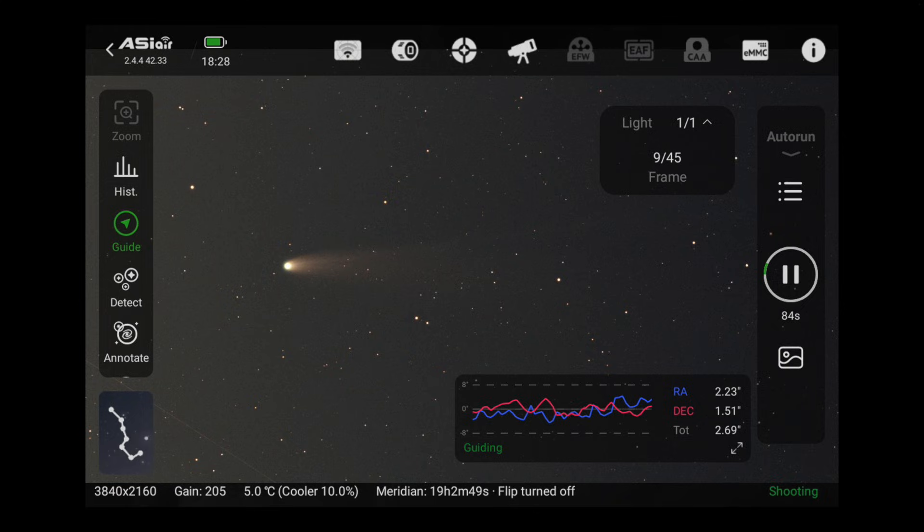Here is a single screen capture image of the comet taken on my Samsung SmartPad, a 90-second exposure. The comet was quite bright in the field of view, but the tail had diminished substantially from the previous images I saw online. Guiding accuracy numbers were a little high, between 2 and 3 arc seconds RMS error.